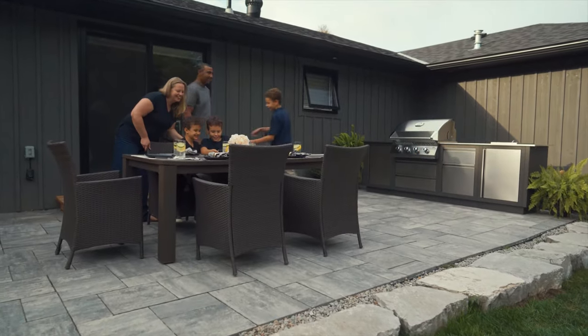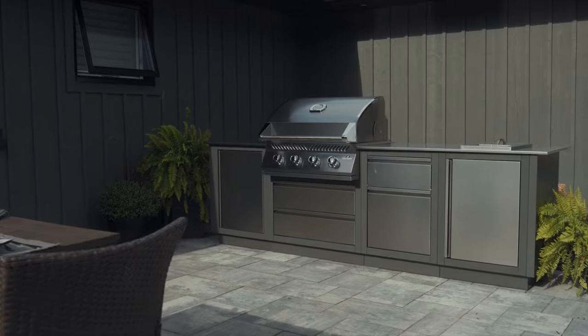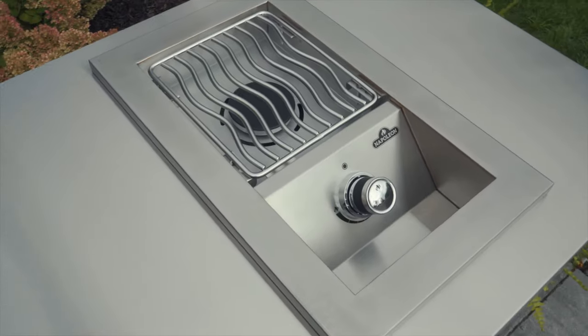Introducing Napoleon's built-in 500 series, an all stainless steel lineup including a 32 inch grill head plus 10 inch and 12 inch range side burner options that provide versatile design solutions for your backyard oasis.